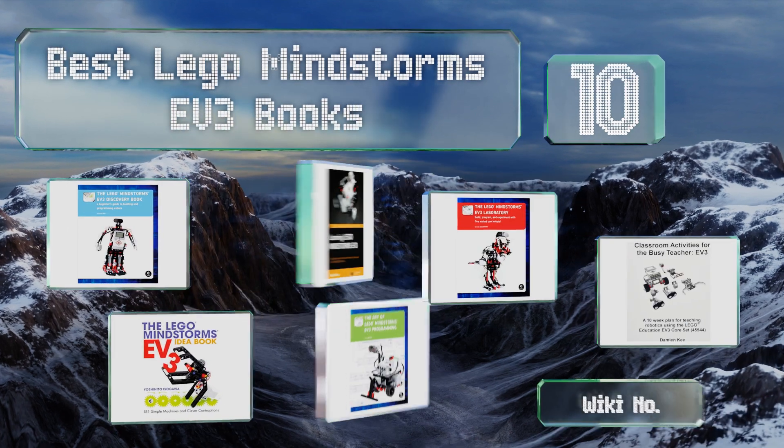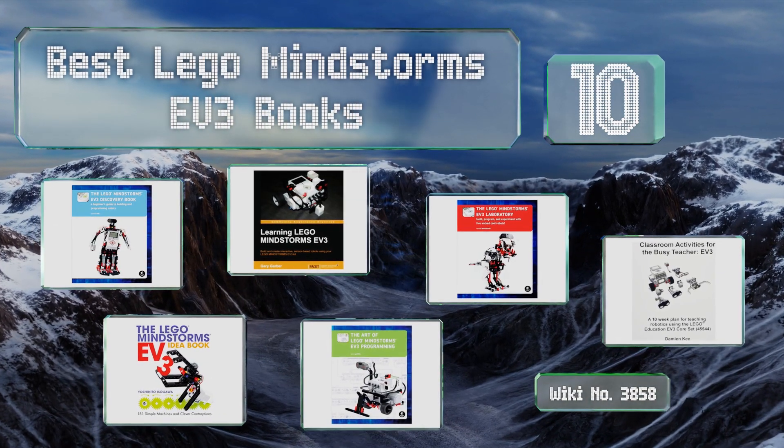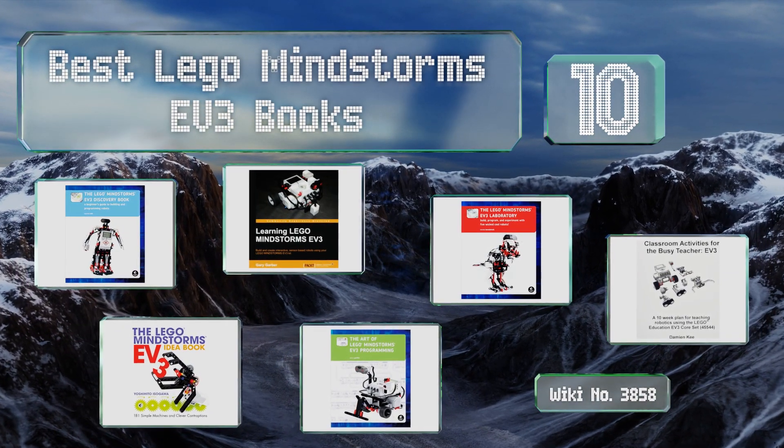EasyVid presents the 10 best LEGO Mindstorms EV3 books. Let's get started with the list.